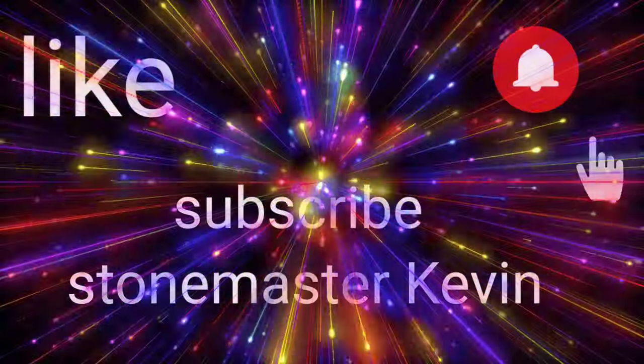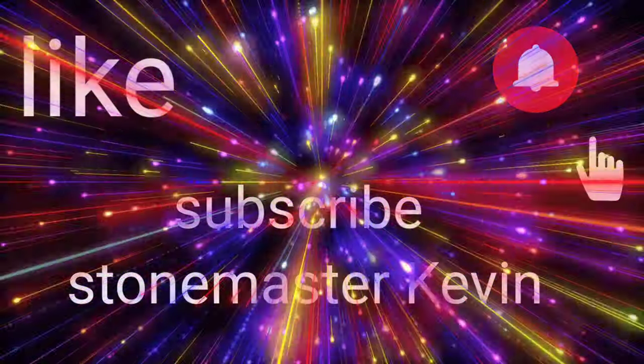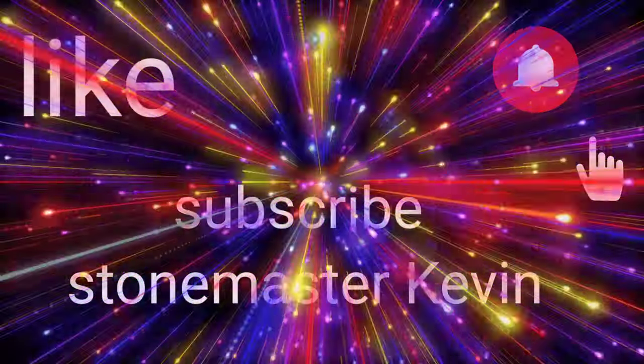This video is brought to you by Stone Master. What up everyone, this is your boy Kevin back again with another video for you guys today.